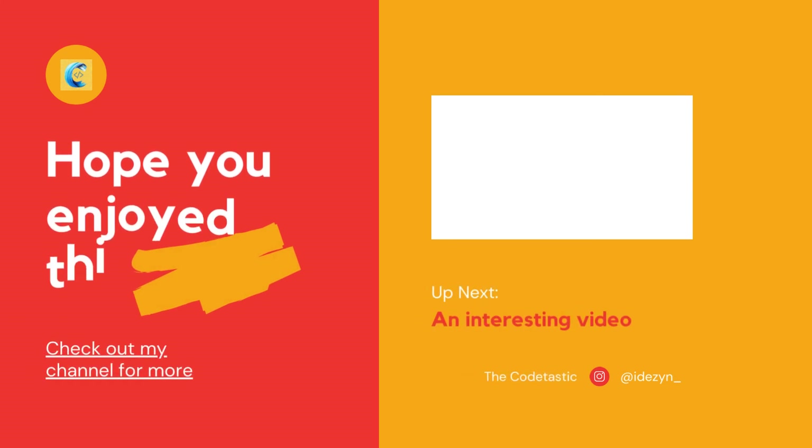I hope you understood how to write the letters A to P. In Part 3 of this tutorial we will be seeing how to write the remaining letters along with a few examples. Please stay tuned and subscribe to my channel. Thank you.